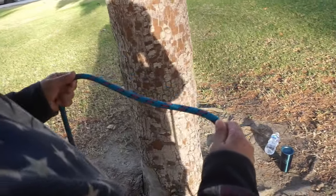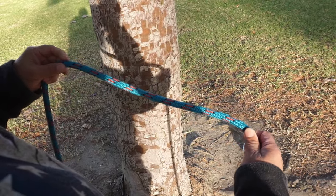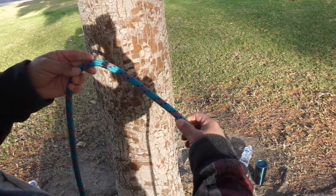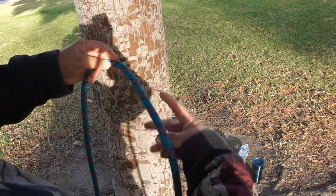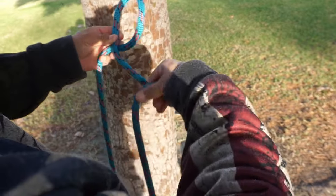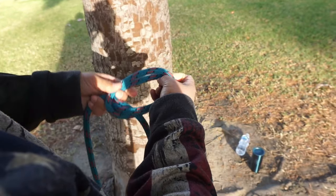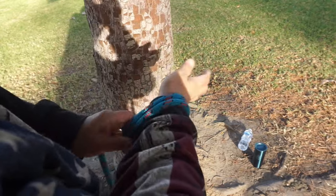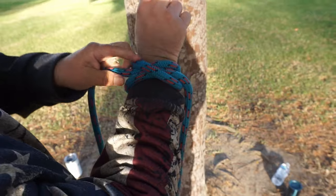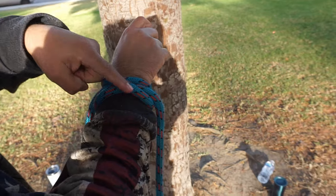I'll do both ways again, a little slower so you can follow along. The first method: making two loops. You make one loop and then a second loop. The one you made second, pass it in front of the other. Now you have a clove hitch standing in the air. You put it around something, and now you have one piece of rope going in that direction, one going in this direction, and you have your cross.